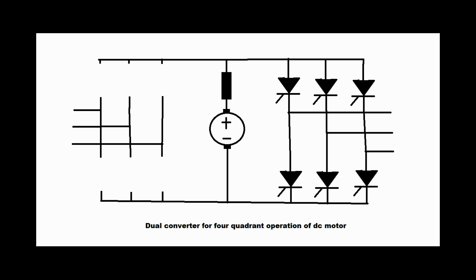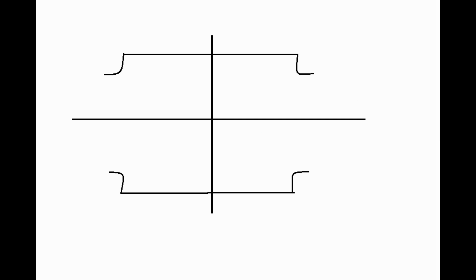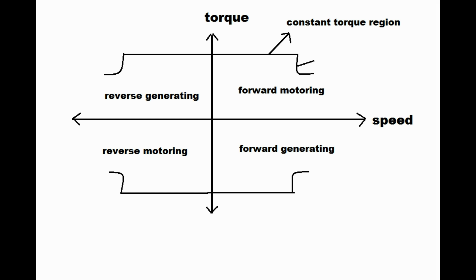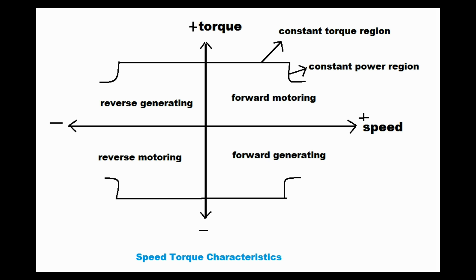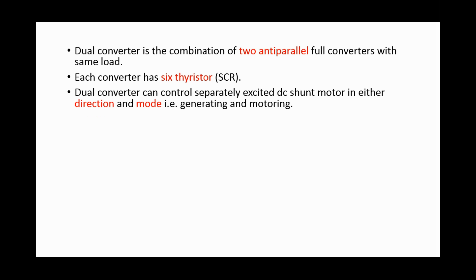The figure shows a dual converter for four-quadrant operation of a DC motor, and the figure shows speed-torque characteristics of a three-phase dual converter for four-quadrant operation. The dual converter is the combination of two antiparallel full converters with the same load, and each converter has six thyristor SCRs.